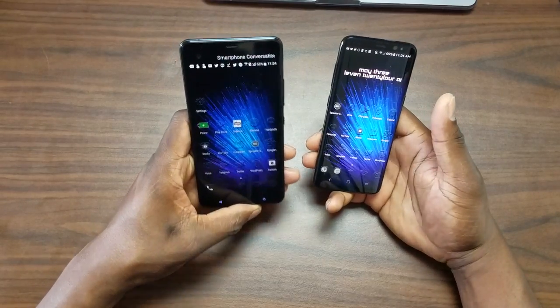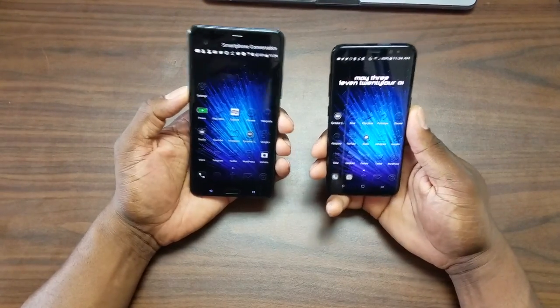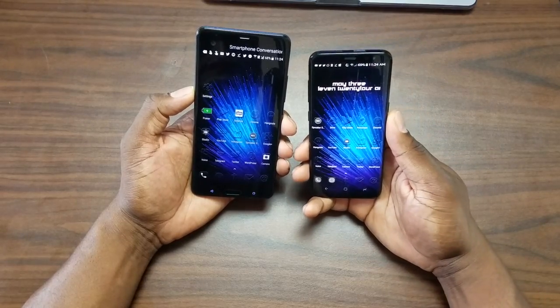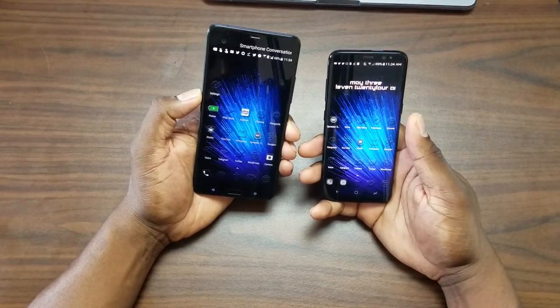They actually curved the screen on both sides on the S8, so it looks even skinnier. This phone is 5.8 inches and the HTC is 5.7 with the addition of a secondary display. As far as build quality features, they both have a fingerprint reader. The S8 is waterproof with wireless charging and an iris scanner, while the HTC has boom sound dual speakers and a secondary display up top.